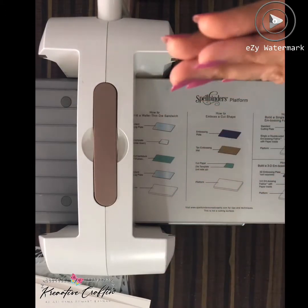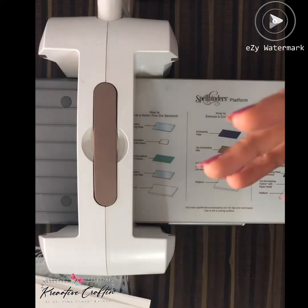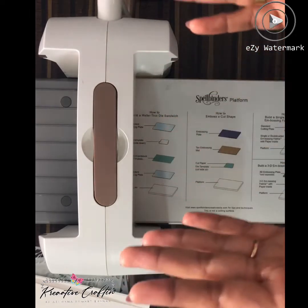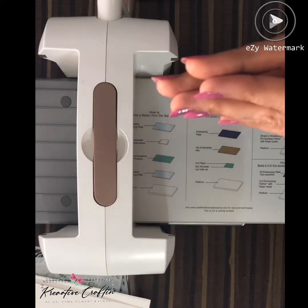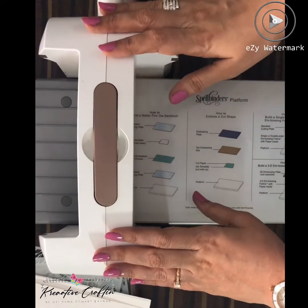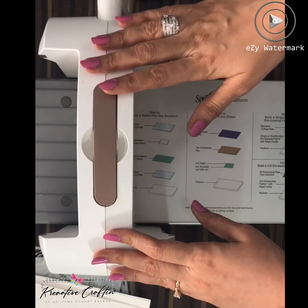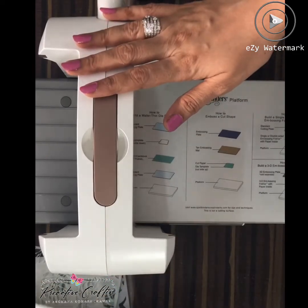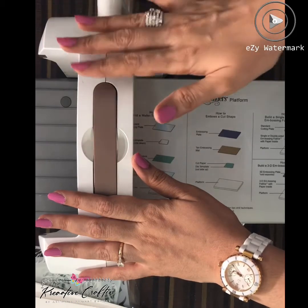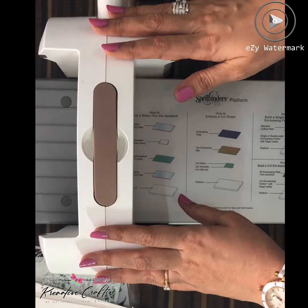Hello everyone! First of all, I would like to thank each and everyone for liking my YouTube channel and subscribing to it. I am really grateful to all of you. So now I am back with another video. I have posted a very quick time-lapse video of how to do embossing with your stencil, and I think a lot of people find it very difficult, so I thought I'll put an elaborate video of how we can emboss our papers through stencils.